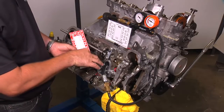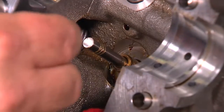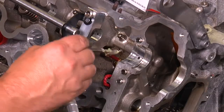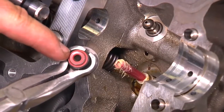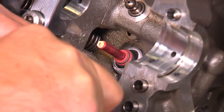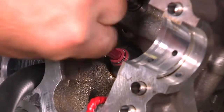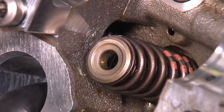To install the new valve stem seals, take the installation sleeve that comes in the box and install it on the valve stem. Apply grease to the installation sleeve. Gently grab the valve stem seal with the pliers and slide it over the valve stem and installation sleeve. Push until the seal is seated. By hand, remove the installation sleeve. Insert the valve spring and retainer.